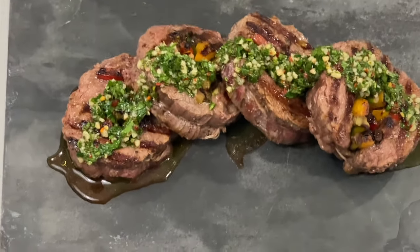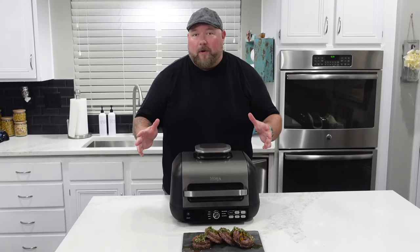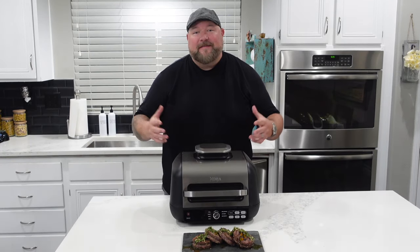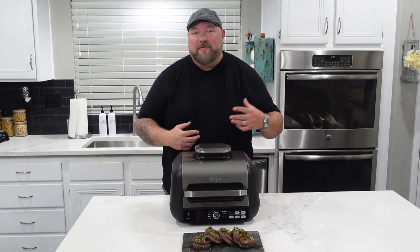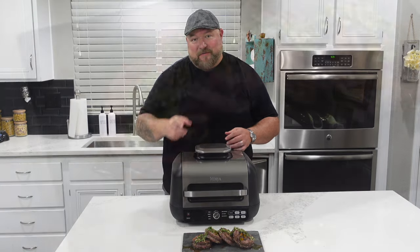Here are the flank steak pinwheels. Juicy as can be. Alright everybody, that's the dish — flank steak pinwheels with a little asparagus, some sweet peppers, and a wonderful chimichurri sauce. It's amazing. Make sure you try this one.